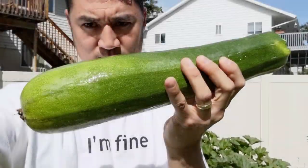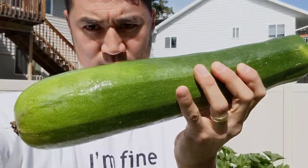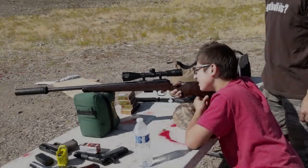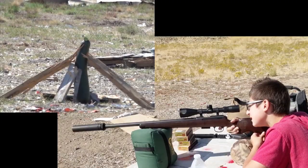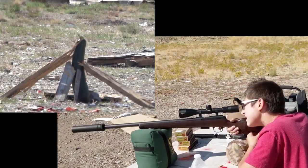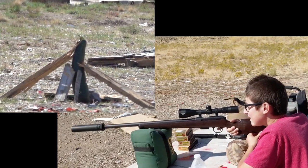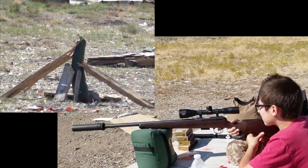We also can't forget we have to eliminate those giant zucchinis — my wife said we can't bring them back into the kitchen. Did that hit the wood? No, it hit the zucchini. It looks like it hit on the left — it went through the zucchini.